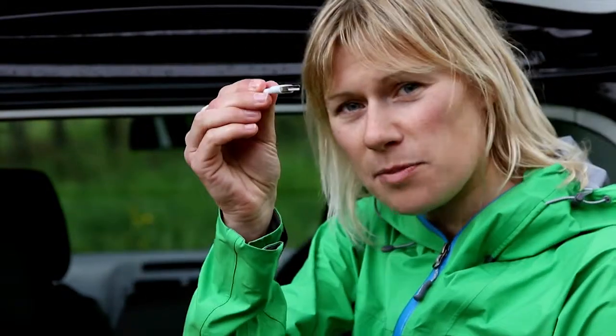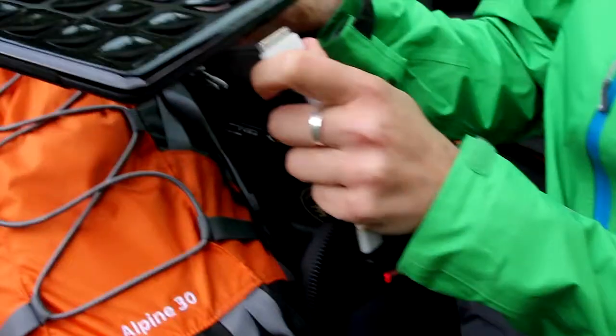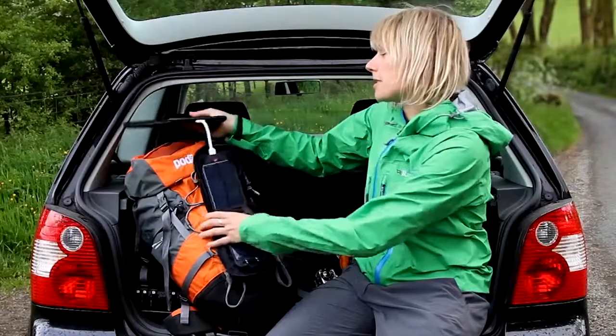First of all I'm going to charge up my iPad, so I'm going to take this monkey tail with the USB on the end. That plugs into the top of the solar panel. I'm going to attach the solar panels to my rucksack. The iPad goes in my rucksack and I'm ready to go.